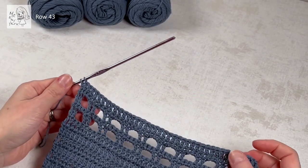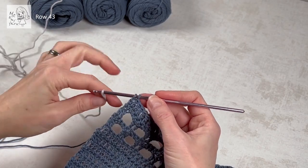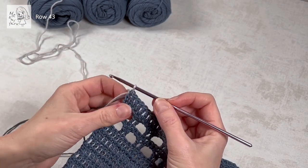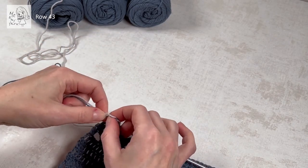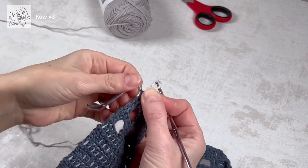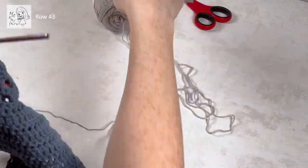I usually do my color changes like this: I don't finish the last dc, I just leave the hook with two loops, and I take the new yarn and pull that through so you finish this row with the new color. From here I usually just tie these two ends together with this pattern, cut the old color off, and continue to the next row. I tie them together because we're going to crochet over these ends so we don't need to weave them in — which is fabulous, because who likes weaving in ends?